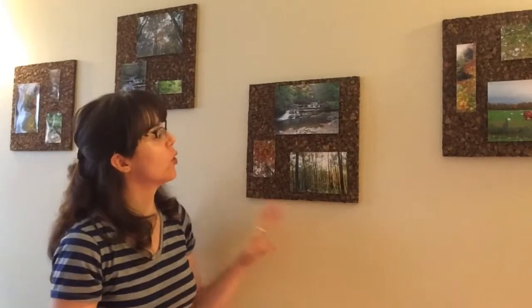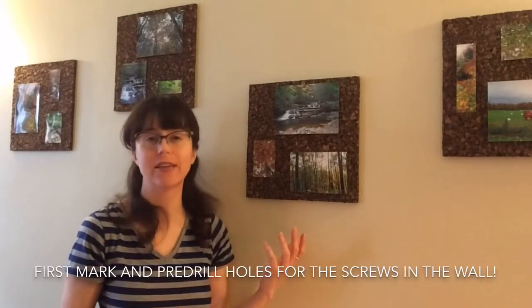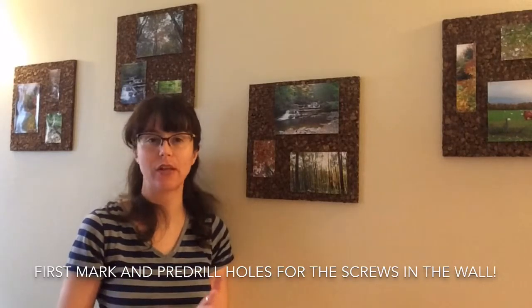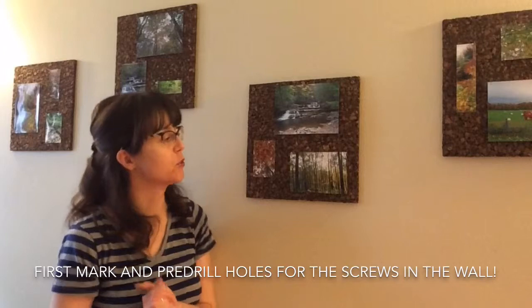Then I installed them with screws into the wall. There's no need for wall anchors or any fancy hanging equipment because these weigh nothing, so you can use a regular screw in any kind of wall — even plaster — to mount these.